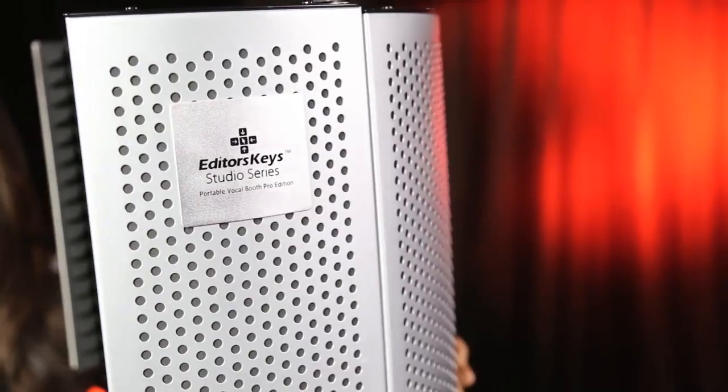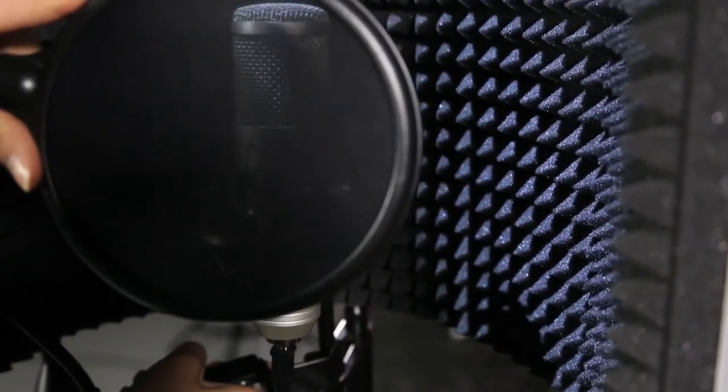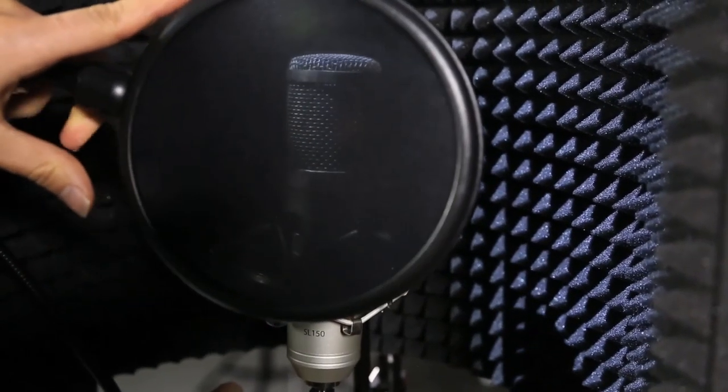Editor's Key sent over this portable voice recording booth, and basically we're going to put it to the test and see if this could be a new tool that I implement in doing Olivia Tech voiceovers. Really though, I'm going to let you guys go ahead and decide. Here, we're working with the Vocal Booth Pro 2 in the SL150 mic bundle.